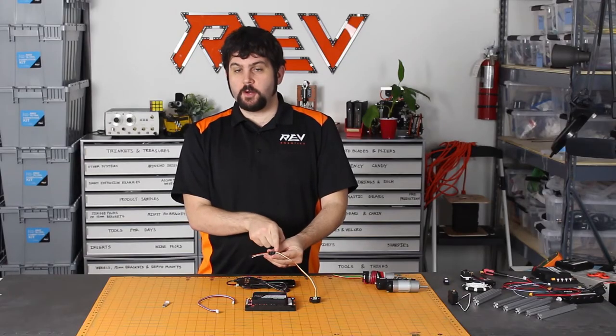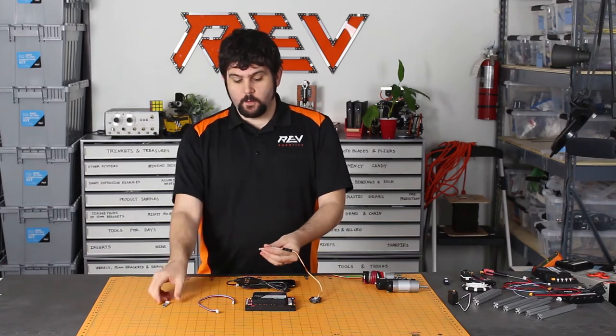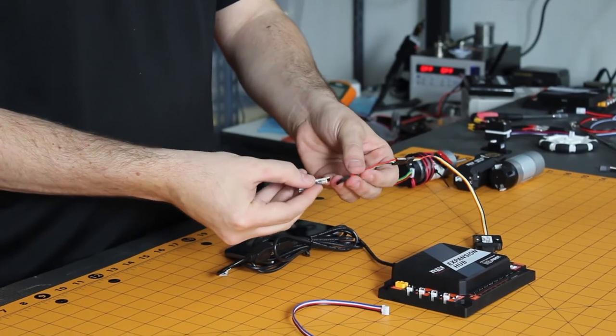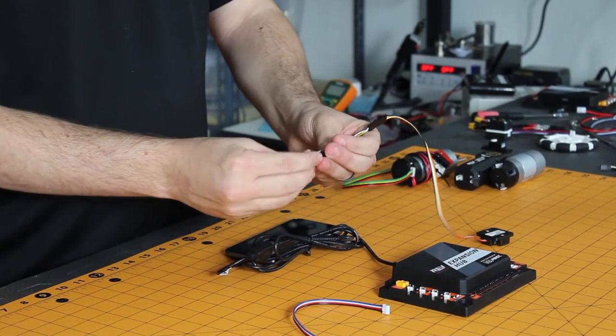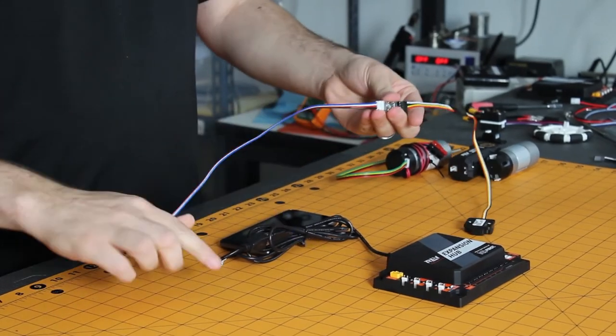If you feel comfortable, you can also adjust your cable directly on the sensor itself. Once you have the adapter cable installed, you line up the cables using the notations on the back to make sure the pins are aligned and then just use the corresponding JST connector to plug it into the proper port.